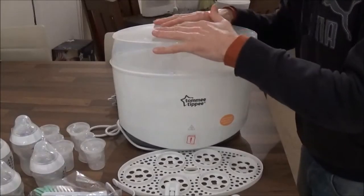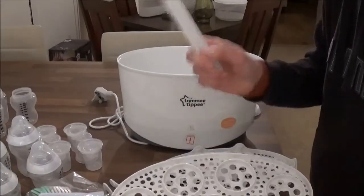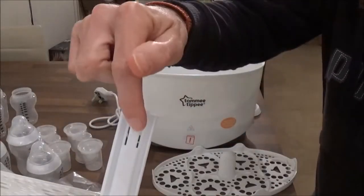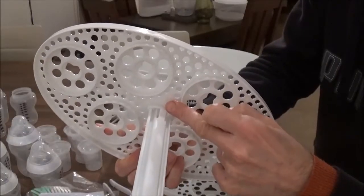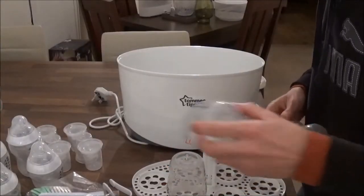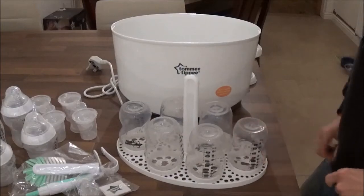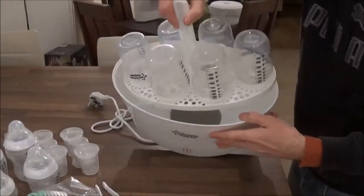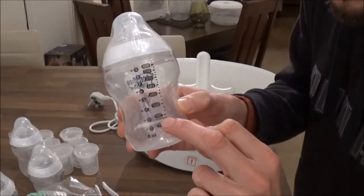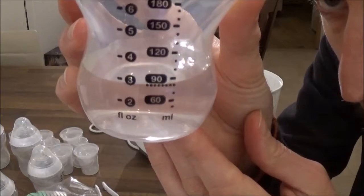Assembling the steriliser is really simple. Take your bottom tray, take your plastic bar, push inside and you'll see a clip — push through until the clip slots into place. Then take your Tommy Tippee bottles and place them in the locating rings on the tray. Simply take the tray and place that inside the steriliser. Fill with water up to that line, bang on 80ml, and add to your steriliser.